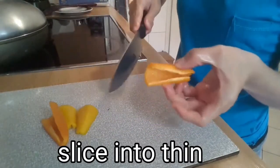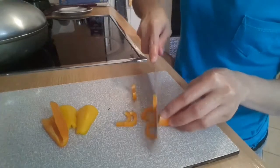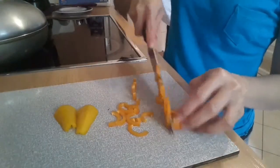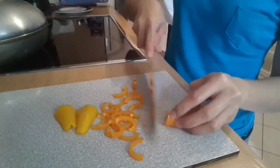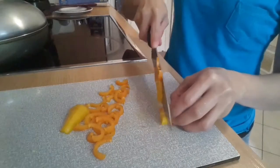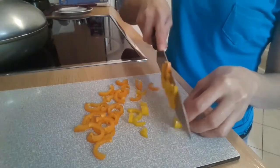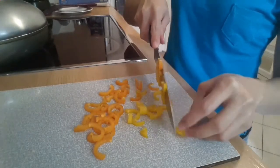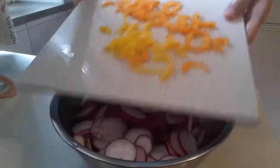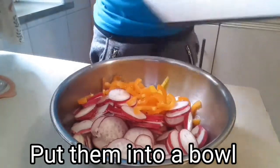After that, slice the paprika into thin strips — or a larger size if you prefer. Once sliced, put them in the bowl together with our red radish.